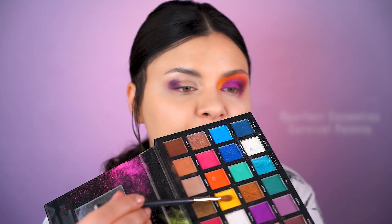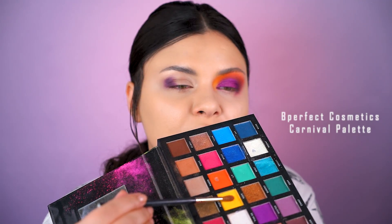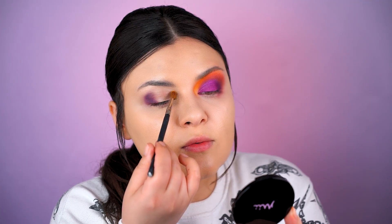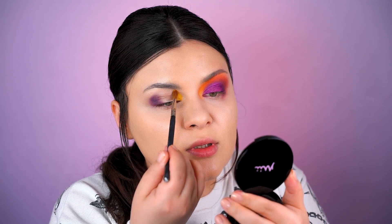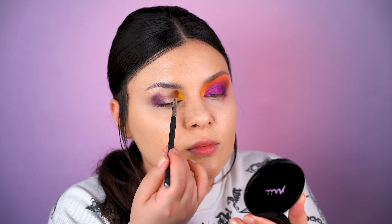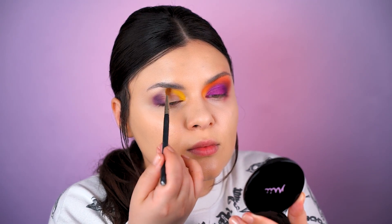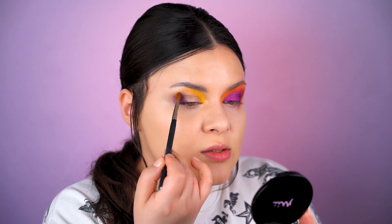And when I said colorful, I really meant it! After adding that deep, deep purple, I'm going into this almost neon yellow. And of course I'm positioning the brightest color into the inner corner, but I will blend it out and I will connect it to the purple.